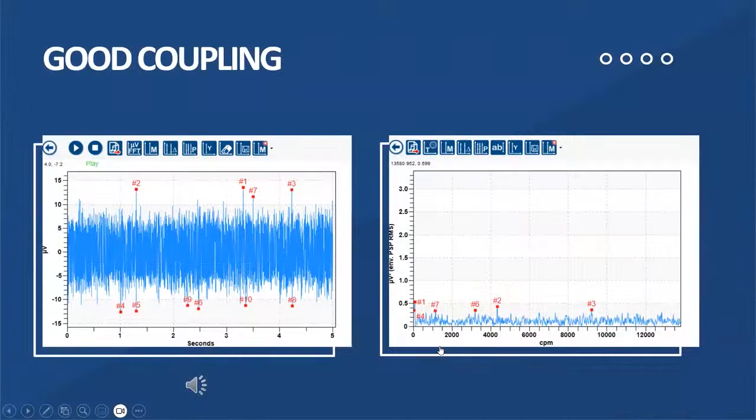So what does a good coupling sound like? Well, we shouldn't really hear anything but white noise coming from a good healthy coupling. I'm going to play you a sound file here. So very, very quiet, white noise. If we look at the WAV file here, nice and stable, not really a lot of evidence of any major impacting. And in my spectrum on my FFT, not seeing anything repetitive going on at all.